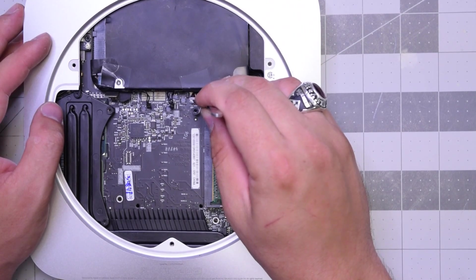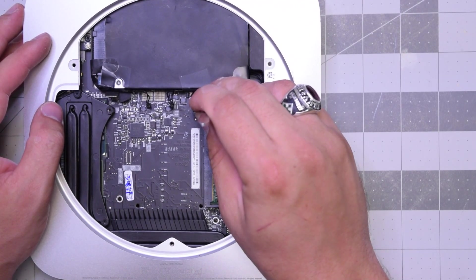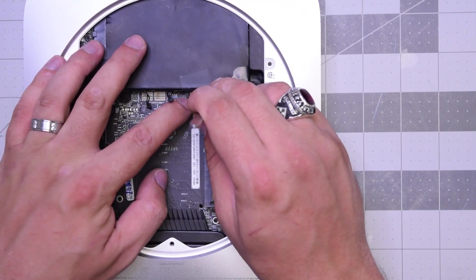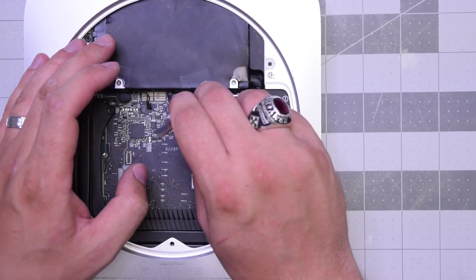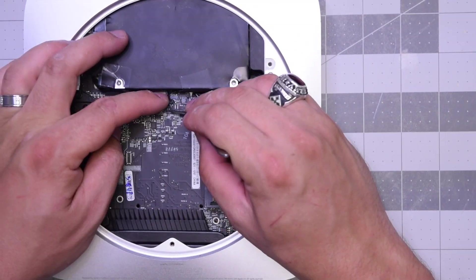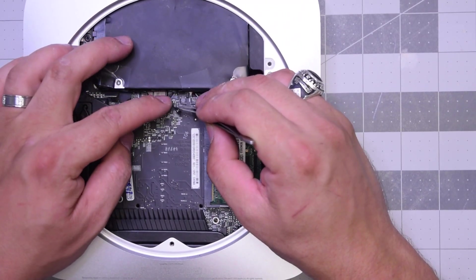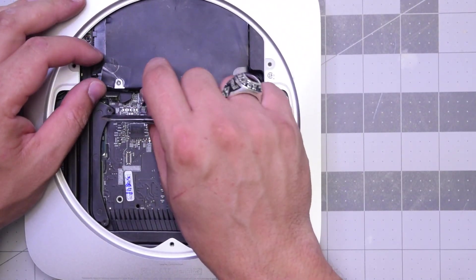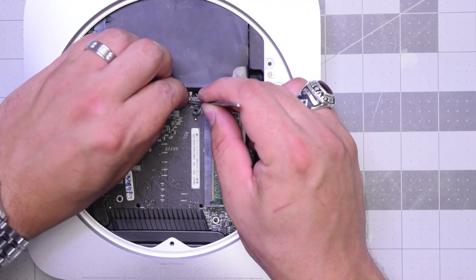We're going to go one by one — there should be six connections here. We'll start off with the first two ribbon cables, popping them in place. Then the sensors from the hard drive and from the optical drive as well.